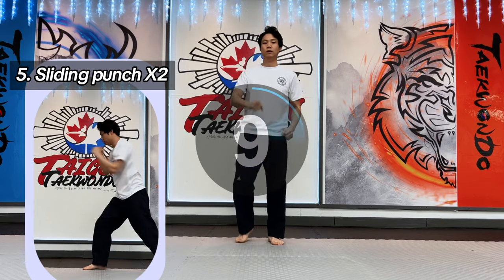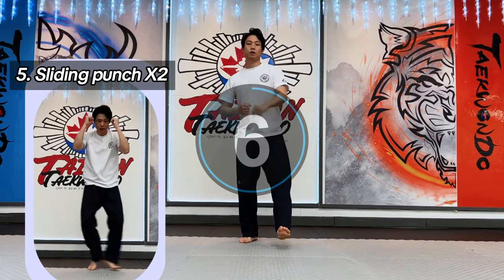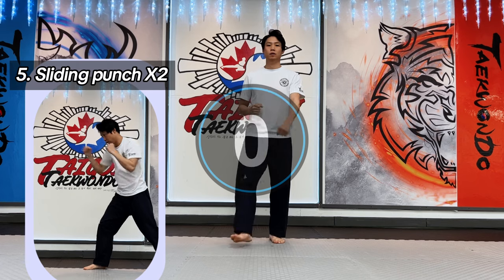Fifth: sliding punch, two times. Move your stance side to side and punch two times. Twist your whole body when you punch.